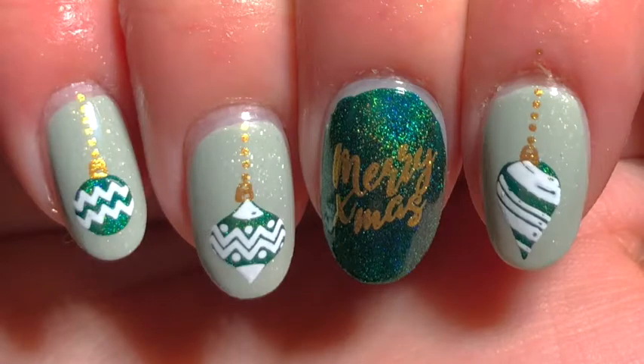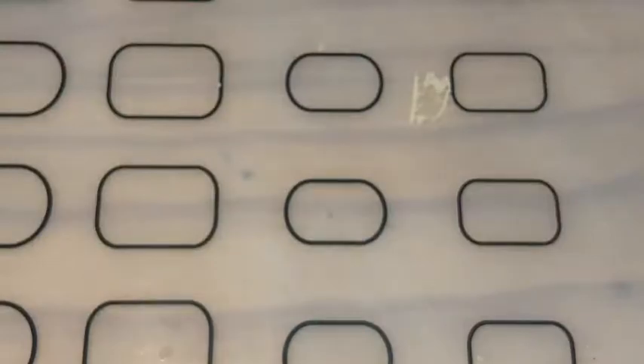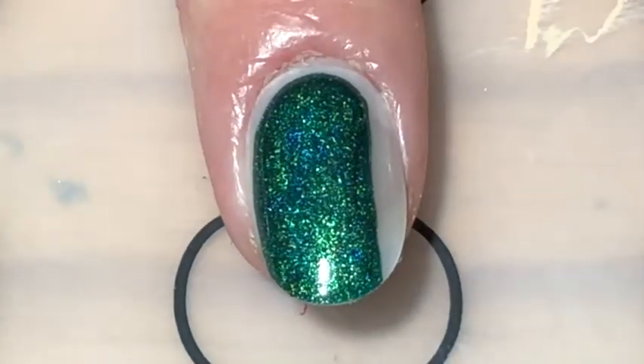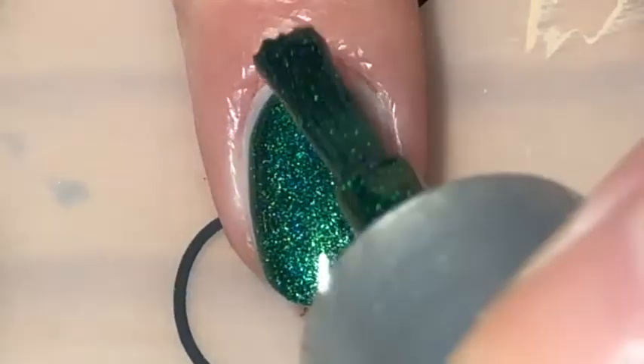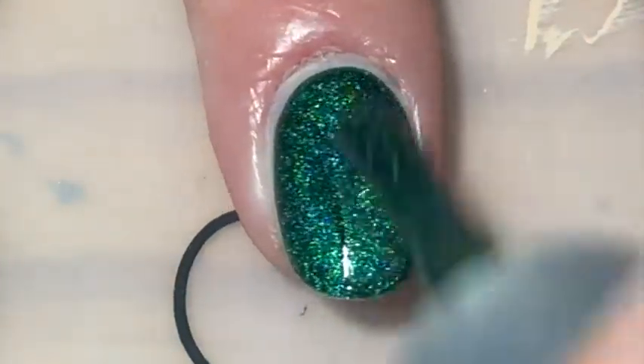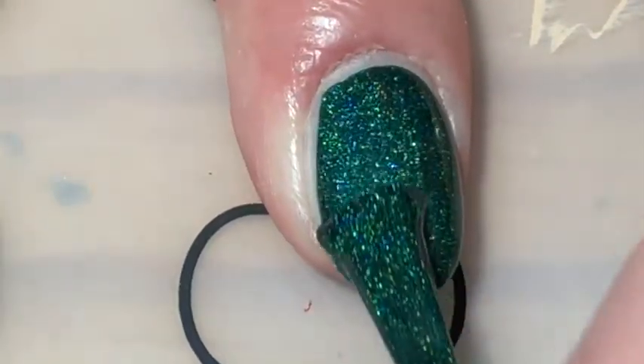Day two's theme was green, and I have these green ornament nails for you. For me, I had to use my favourite green holo polish - I use it every Christmas. It's Super Chic Lacquer No Rest for the Wicked, and I love it so much. I've literally used it so many times on my channel. I applied a layer of that to my middle finger.